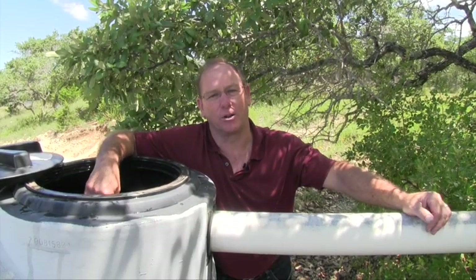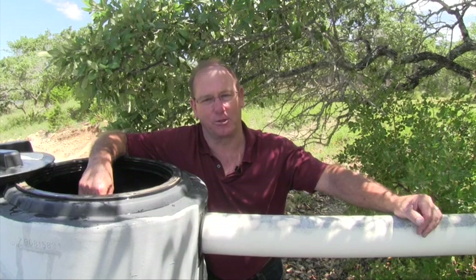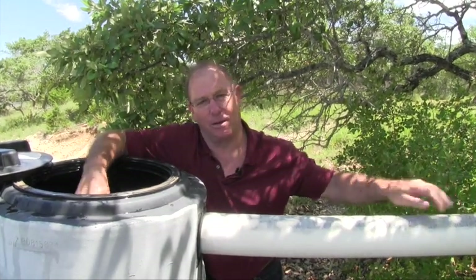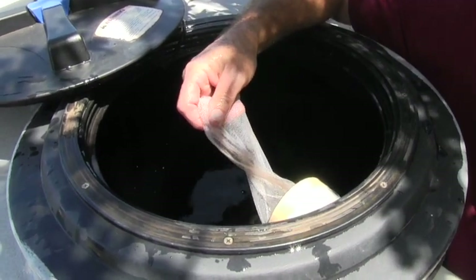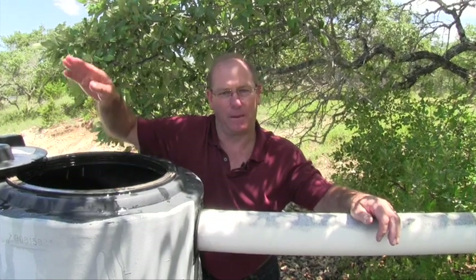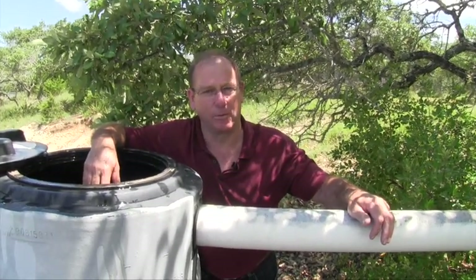The key to storing rainwater long-term is filtration. We want to keep as much organic material as possible out of our storage tank. We do that with the first flush device we just demonstrated. We also filter the water through a nylon sock before it enters the tank. And here we are in the third year of drought, and this tank now is full. At the height of the summer, it may be half full, but still water remains.